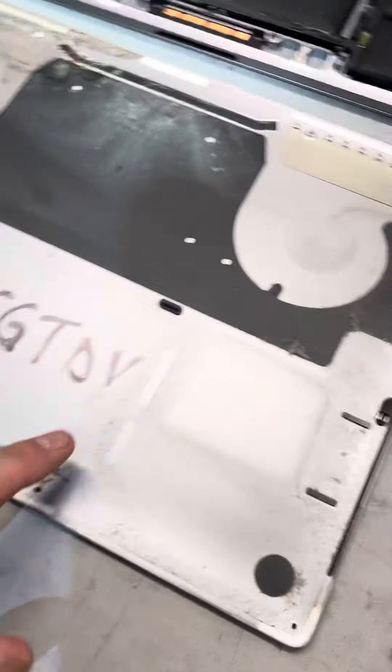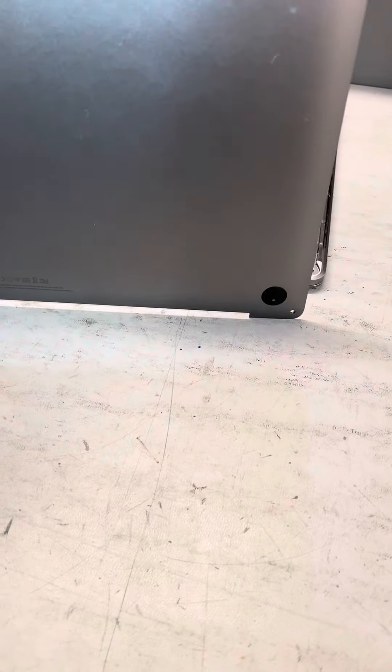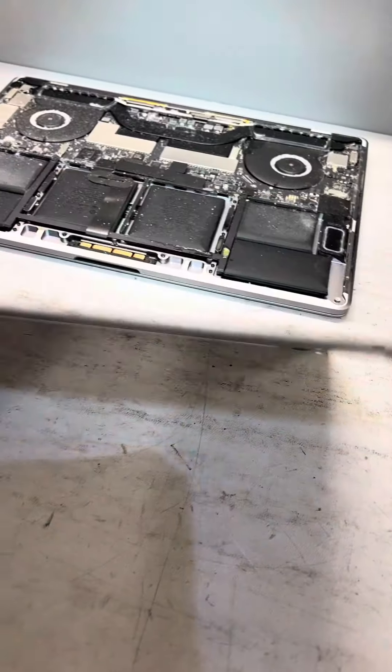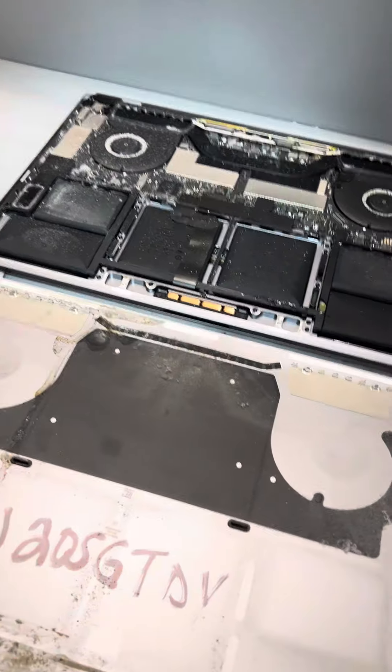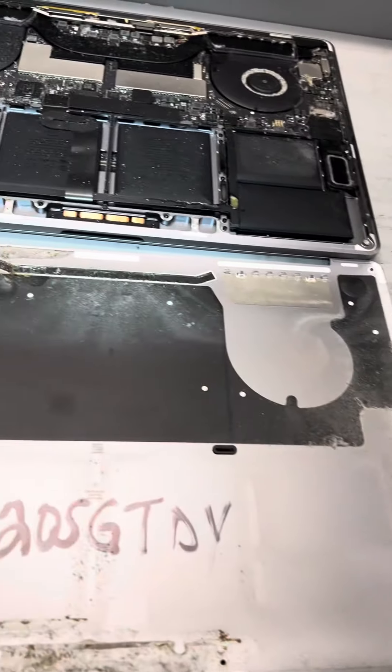You can see we have a handwritten serial number here. Because the last time this got sent out to depot, they replaced the bottom case, and when they do that there's no serial number on the outside. So the serial number gets handwritten on the inside.